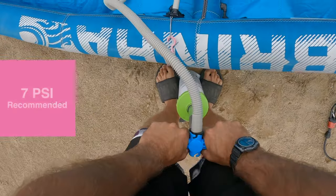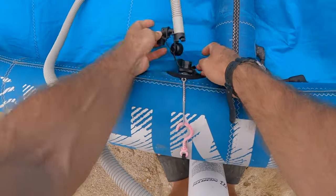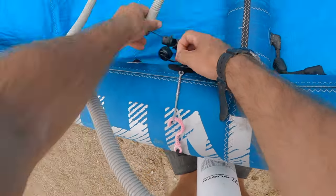The kite will start to get more difficult to pump when you're close to the proper air pressure. Once the kite is inflated, remove the hose and cover the valve.